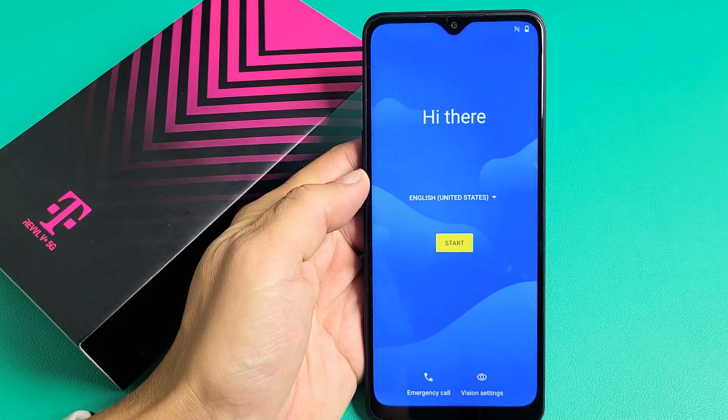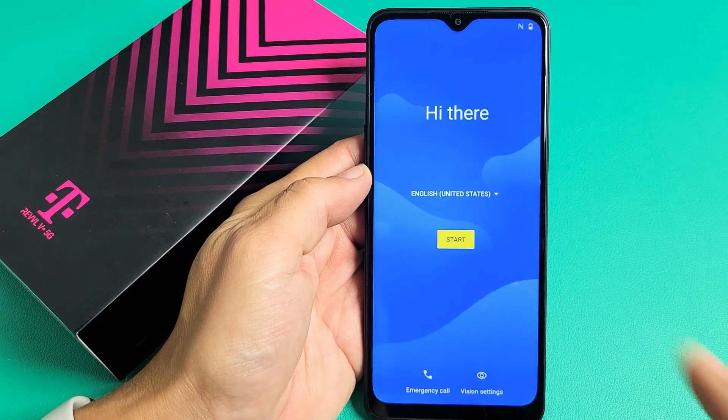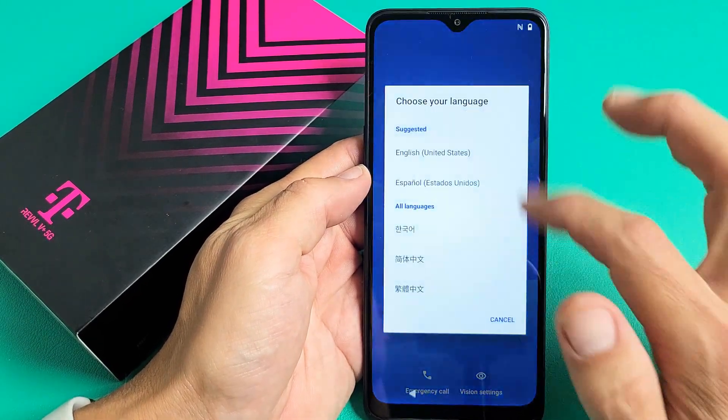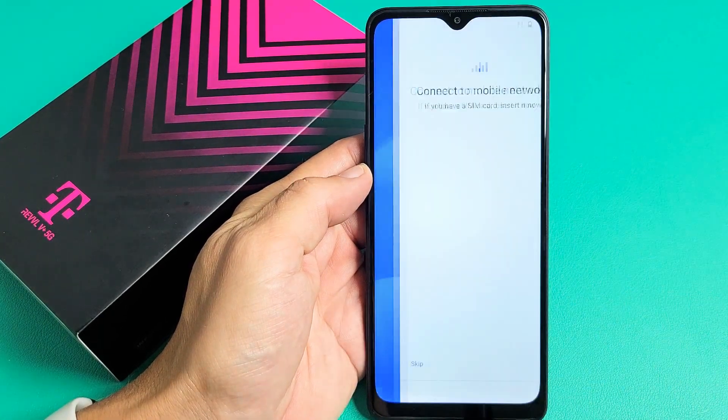I'm going to show you how to set up the Revel V Plus 5G step-by-step. First thing is turn on the phone and then go ahead and choose your language. I'm going to go with English in the U.S. I'm going to tap on Start.